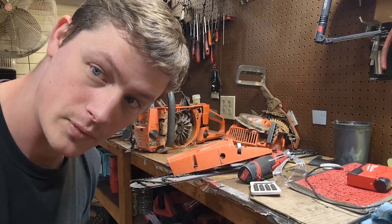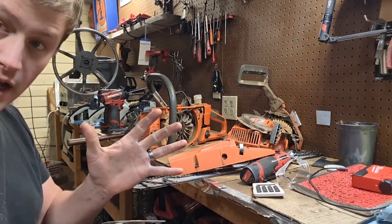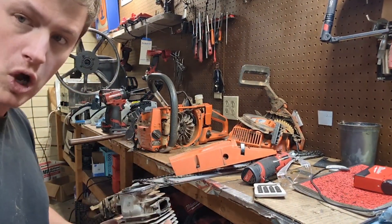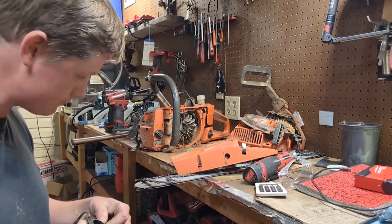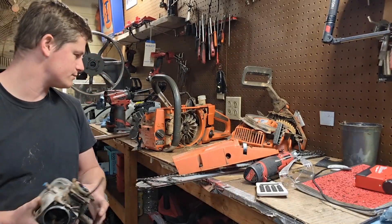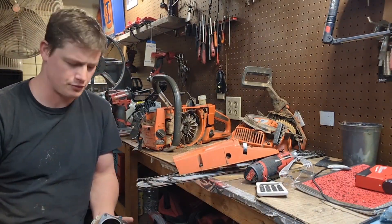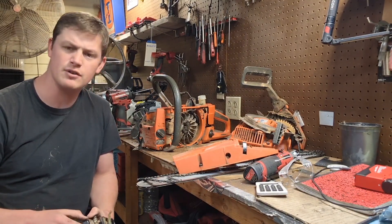Not a good diagnosis. You can see we've got a 394 here on the bench — 395. Local Amish guy does firewood and timber work. He brought it in about a year ago; the air filter was torn up, the top end was all scored up.